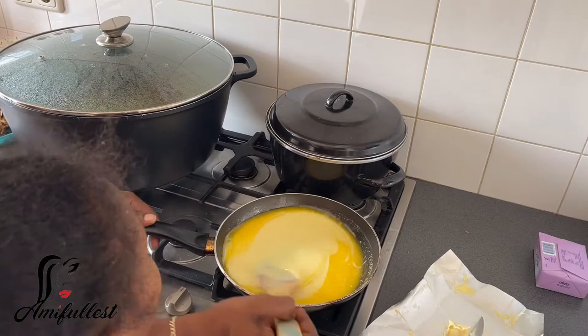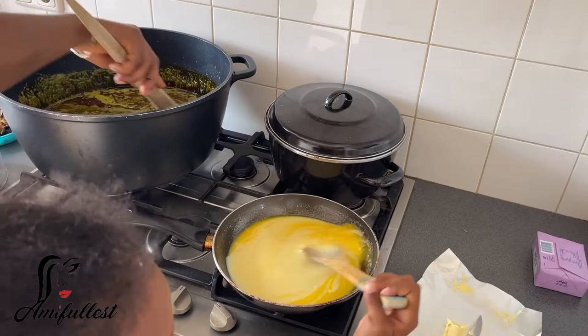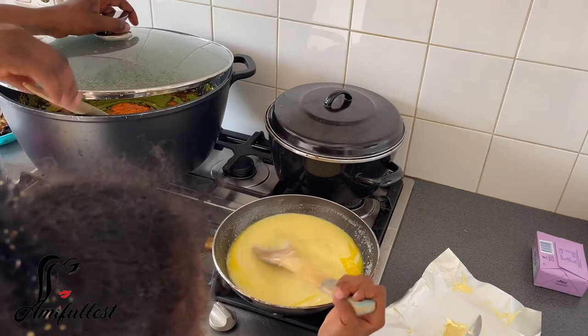So now my daughter is here and I'm showing her how to mix. While she's mixing, I'm going to be focusing on the cassava leaf and the other stuff. So I'm cooking, I'm baking, I'm doing so many things at the same time. Sometimes you just have to go the extra mile for the ones you love — you do extra things.